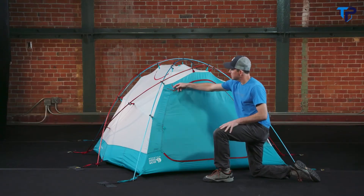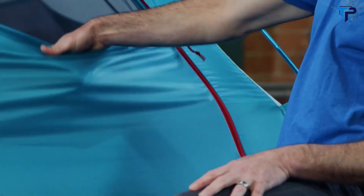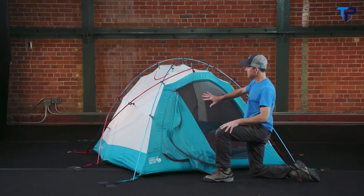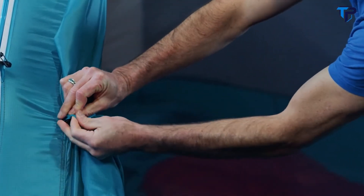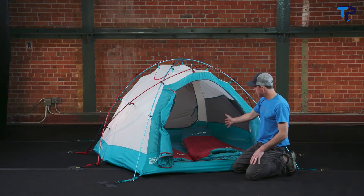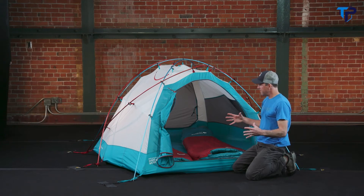The front of the tent has a large D-door design with dual sliders, allowing you to partially open the door and vent the top if needed. When the door is fully open, it has a full canopy door as well as a full mesh door, each rolling away neatly and secured with toggles. Trango tents are extremely spacious inside with a really high peak height and ample volume. The three-person size fits three large wide mats side by side, and the inside has a large number of mesh storage pockets for drying wet gear.